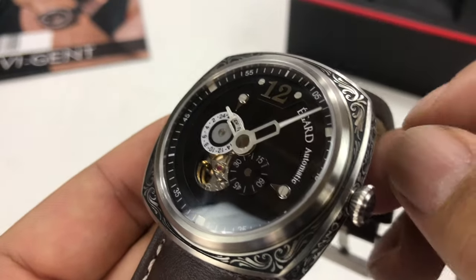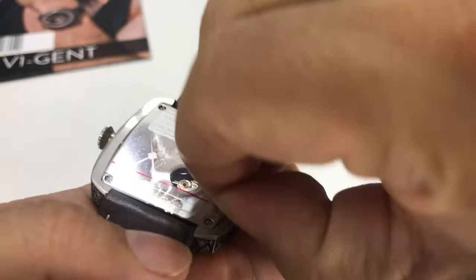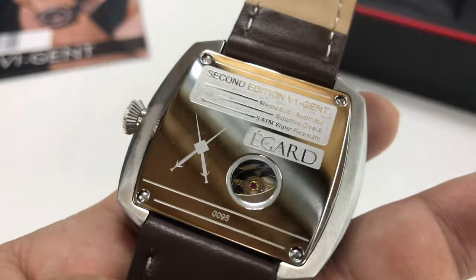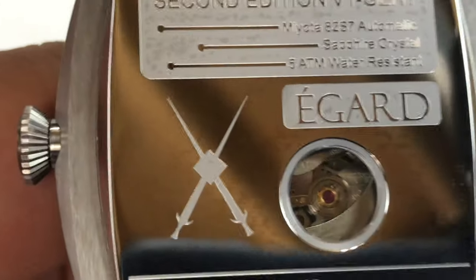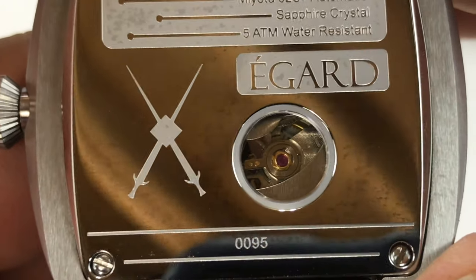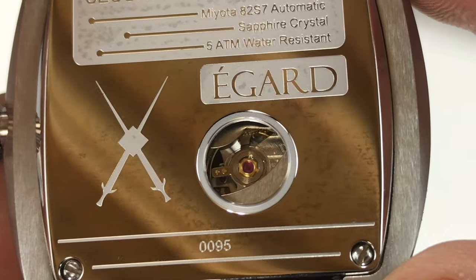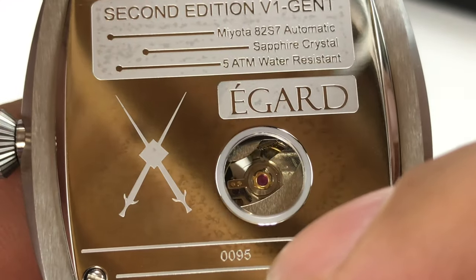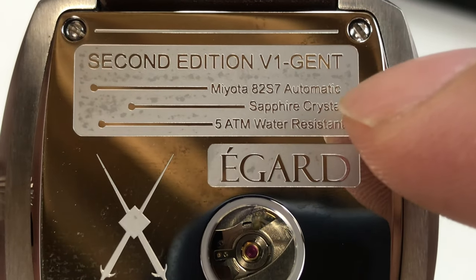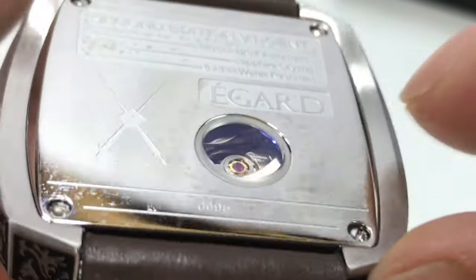It has a customized automatic movement from Miyota. I'm going to pull off the back here — a little plastic on the back — and we do have a look at that Miyota movement. You can kind of see it running in there, see the beating heart. All the E-Guard information is on the back: number 095, second edition V1 Gent, 82S7 automatic, and 5 atmospheres water resistant.